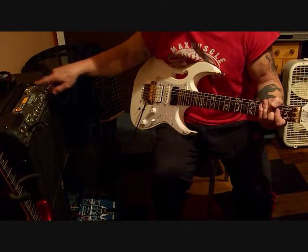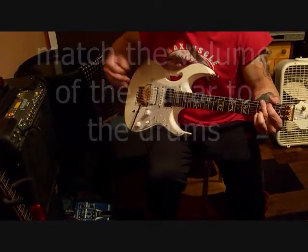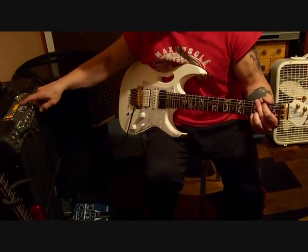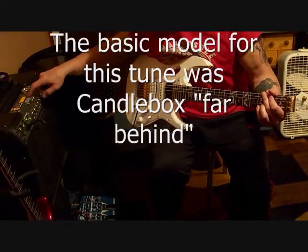Pretty good match. You can match the volume of the drums with the volume of the guitar. I'm going to go ahead and record — it'll count you in and we record a rhythm. This is Candlebox. All right, here we go.